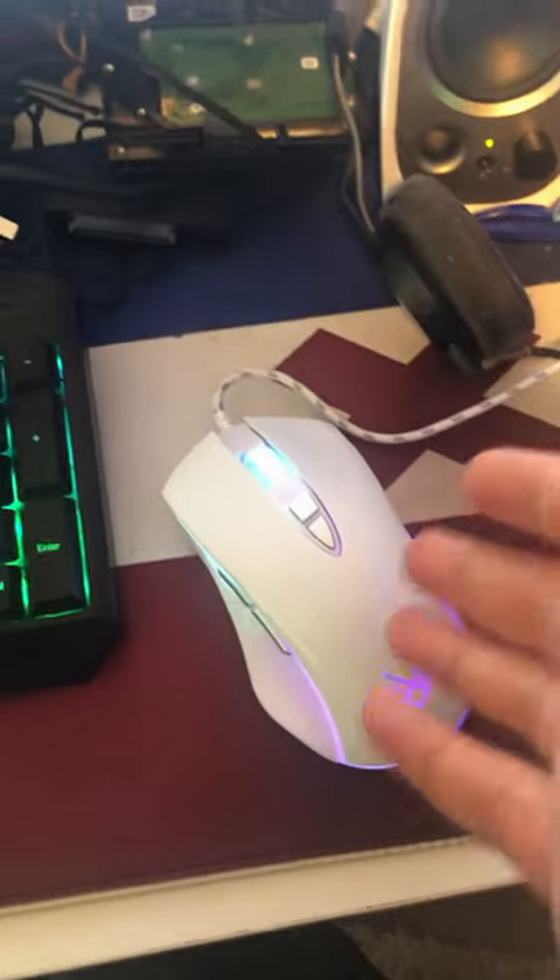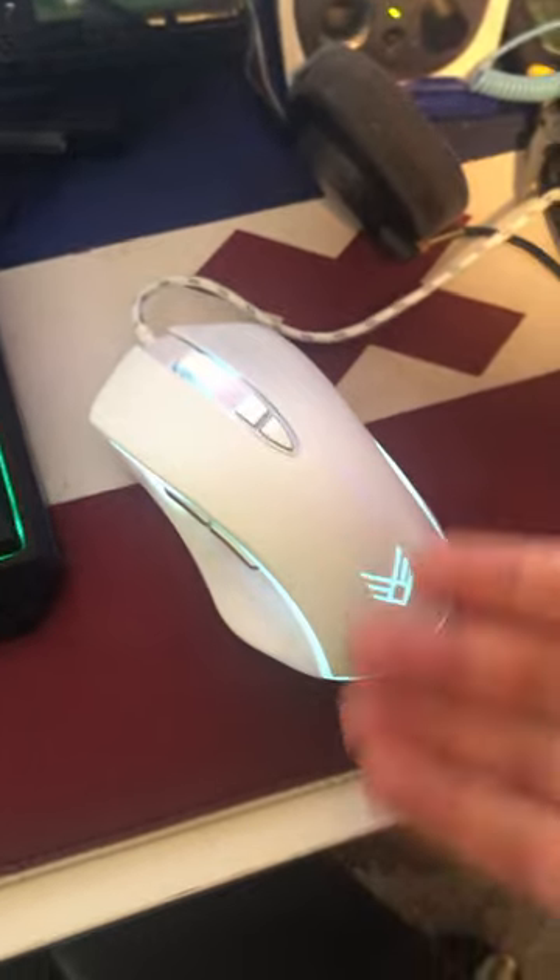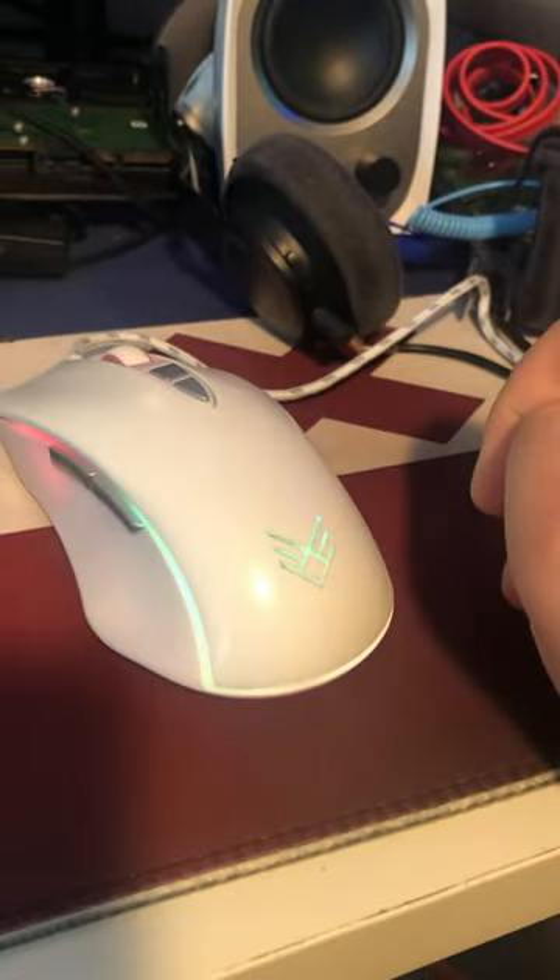Nothing about it is extraordinary, but for $20 it's pretty good. Let's see how it games. After playing a little bit of Minecraft, overall it feels really good in the hand. Not the most amazing mouse out there, but for $20 it's pretty damn good, and it looks really pretty.